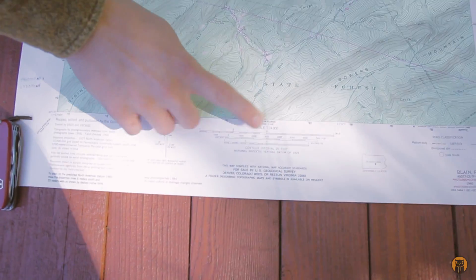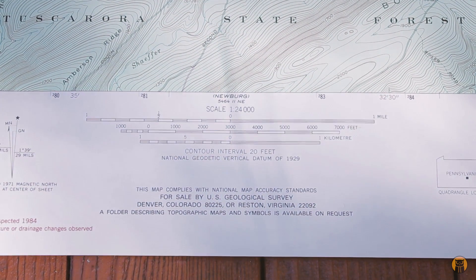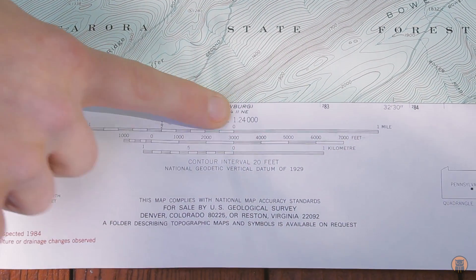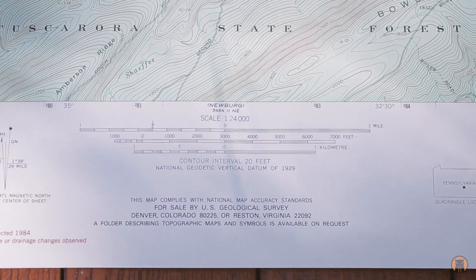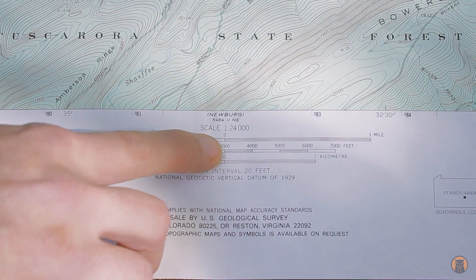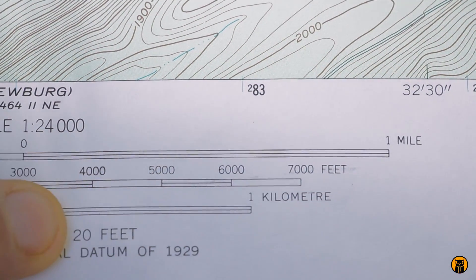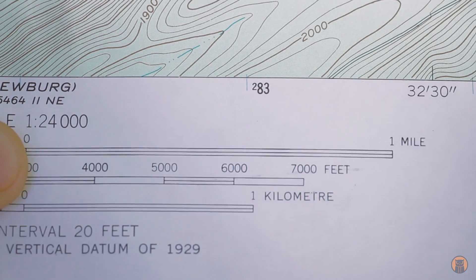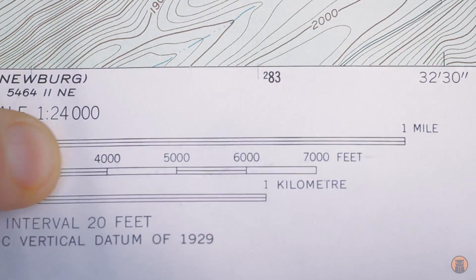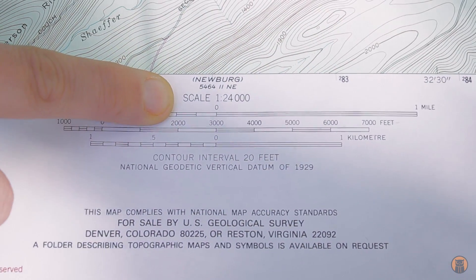Now we're going to move down to the bottom of the map and look at the scale. This is the graphic scale, and it doesn't matter what type of map you're using — when you look at a map for the first time you want to find the scale and the north arrow. This says 1 to 24,000, which means one inch on this map equals 24,000 inches in real life, which is about 2,000 feet. Looking at the graphic scale, from zero to one mile is about two and five-eighths inches. So one inch is 2,000 feet, two inches is 4,000 feet, and 5,280 feet in a mile — it makes sense. I chose this 1 to 24,000 scale because there's a lot of detail expressed on the map.